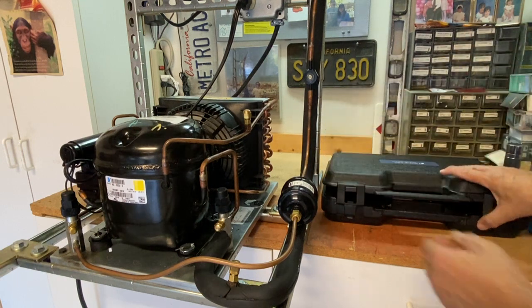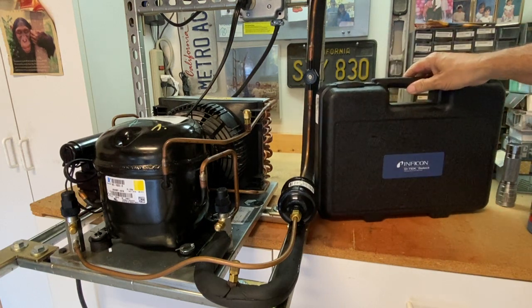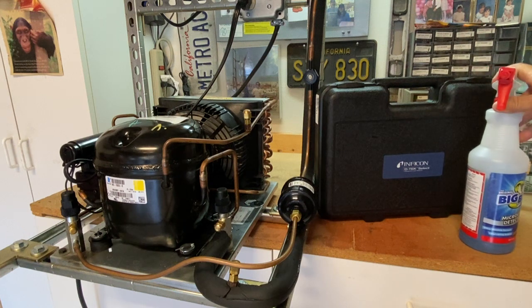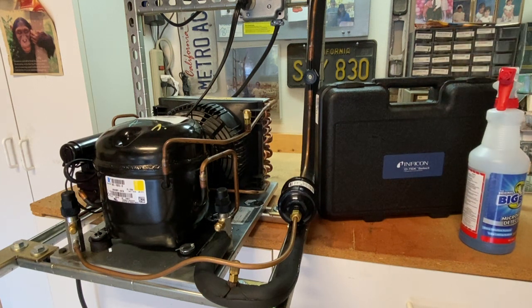These leak detectors typically come in nice cases. I highly recommend you leave the leak detector in its case — it heavily extends the life of the piece of equipment, and something that is this expensive, you definitely want to take care of. So that's it on electronic leak detection.